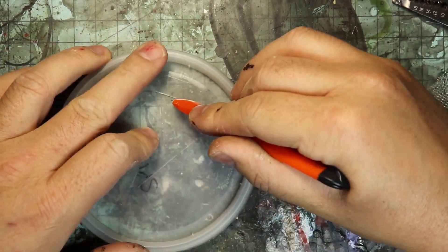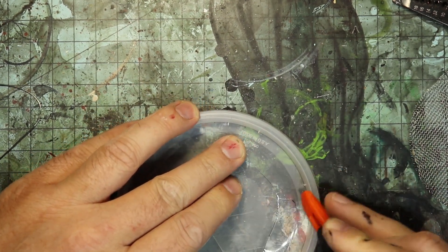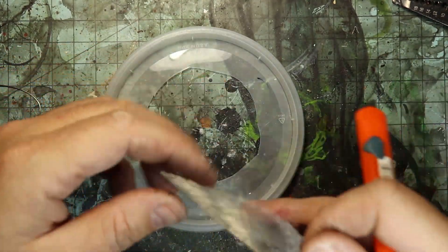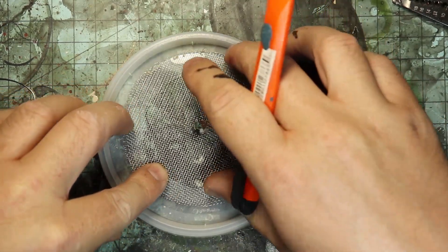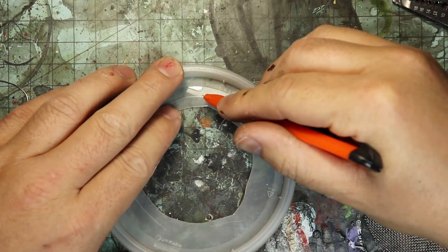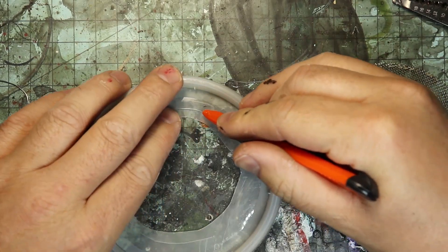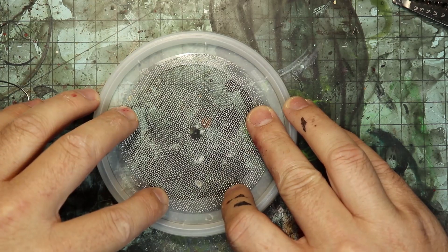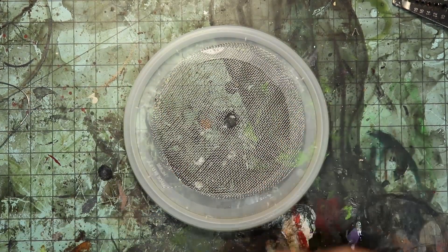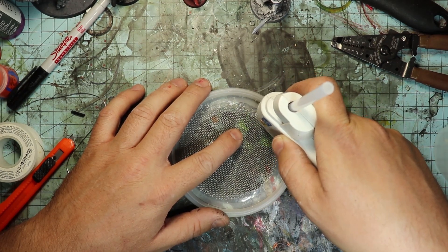We need a small overlap of the mesh and the lid just so we have a way to attach it. As I dry fit it here I've got a little more overlap than I need, so I'm just going to trim out some more plastic and dry fit again. I'm using a high-temp hot glue gun to attach the mesh to the lid — it'll be plenty strong for what we need.